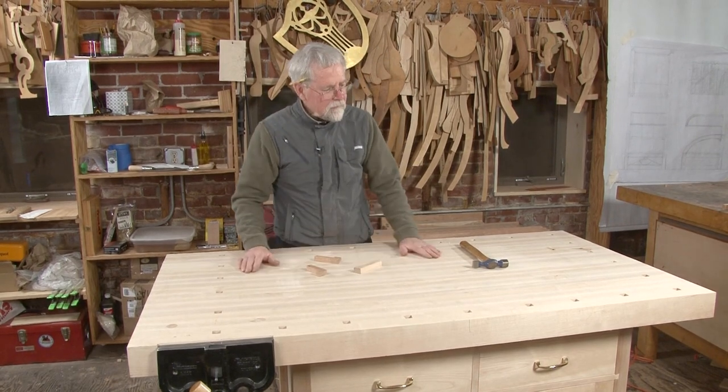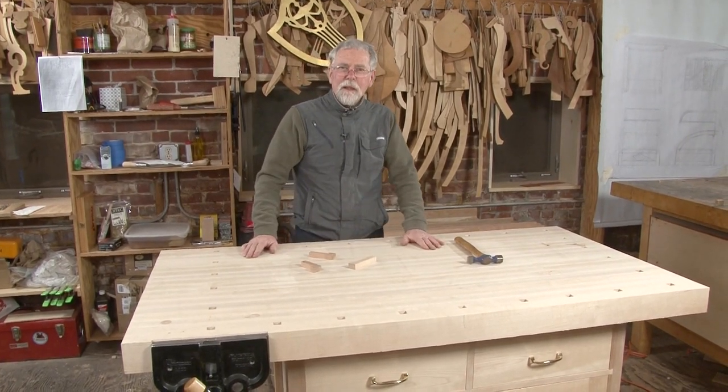But other than that, I'm looking forward to using this baby. I hope you've enjoyed this video workshop, and I hope you enjoy your bench as long as I've enjoyed mine.